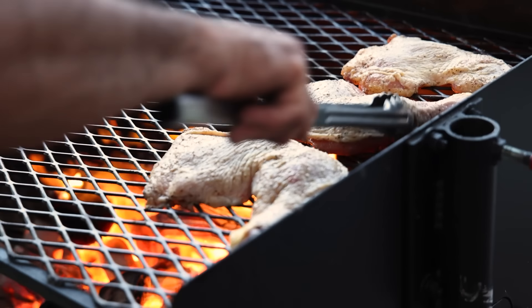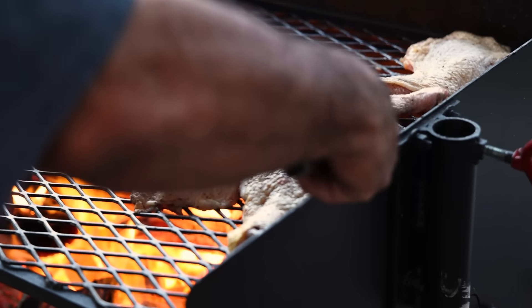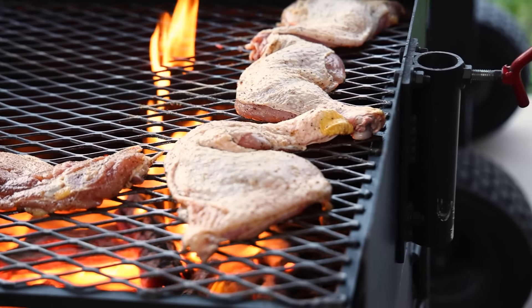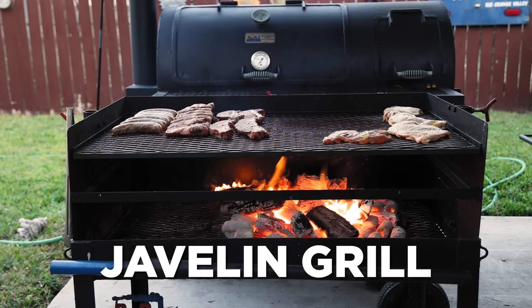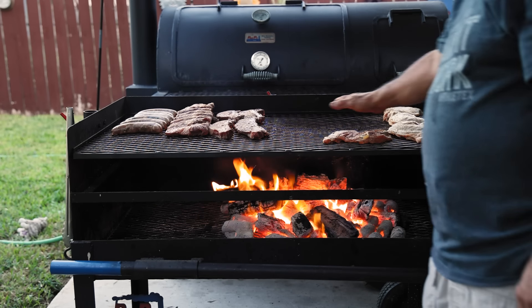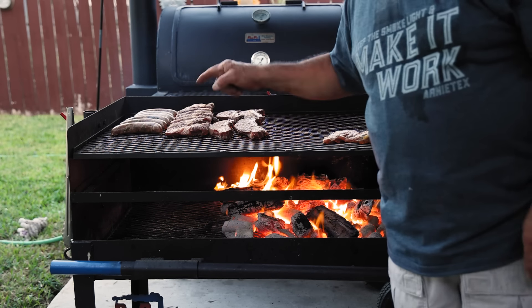I'm going to start these over here on this side of the grill — it's going to be pretty hot there for a little bit, but I'm going to move them over to the side after they get a little bit of char on there. Everything here should be done in about an hour and then we're going to throw the fajitas on. You can see the fire starting to tame down a little bit. The flames are getting smaller, the meat's getting nice and hot, and we'll be flipping these here very very shortly.